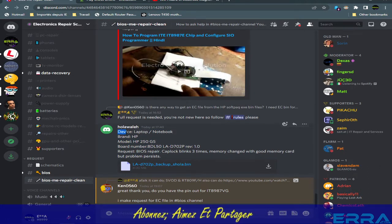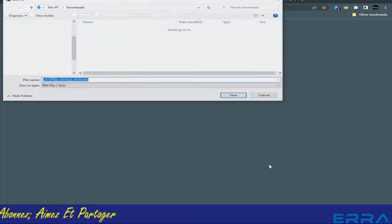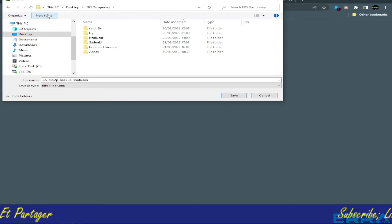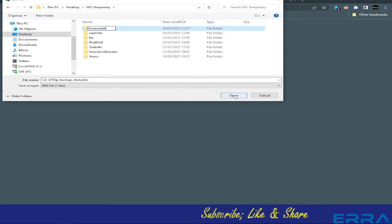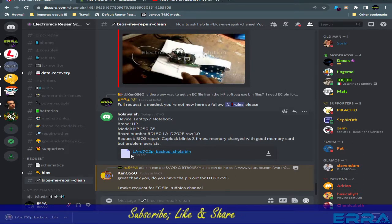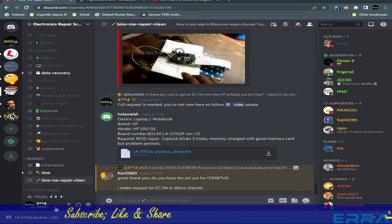The case here is an HP 250 G5. The client has requested a BIOS repair, so let's begin by downloading his dump. Let's put it here and create a folder with his name — Hula Wale — yes, I still remember that name. I've already done some of his cases before. Let's open the folder.